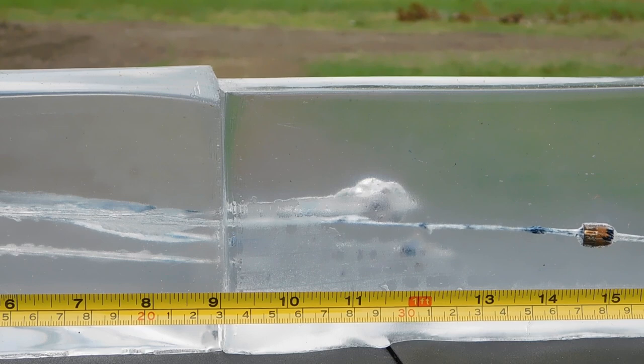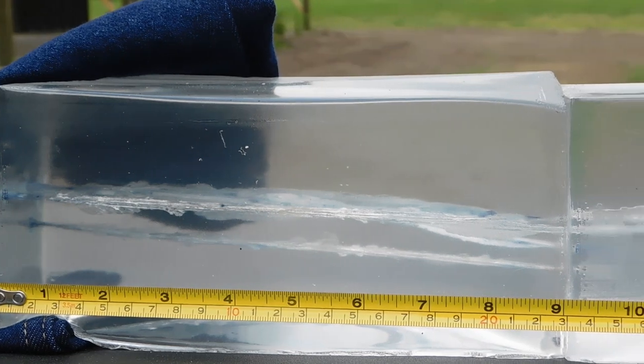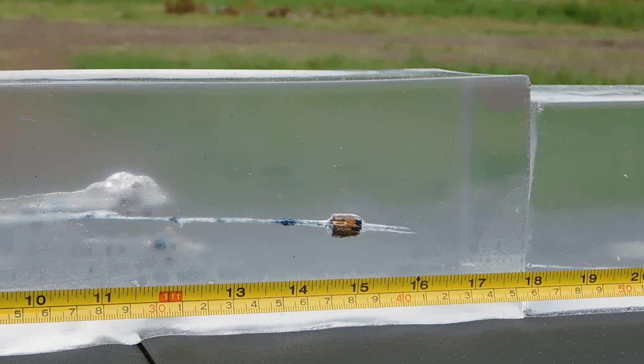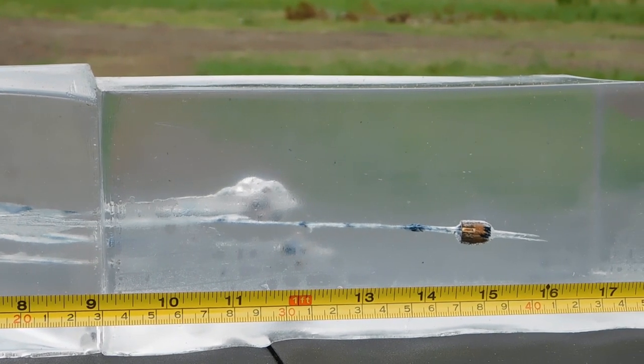Just looking at it from the side, we have some relatively impressive wound tracks from the four layers of denim. As you can see they penetrated, traversed the first nine inches — the first block — and went into the second. None of them went into the third backer block; all projectiles were stopped by the second. The shortest penetration is just one foot, we have a second projectile at about 12 and a half inches, and the third stopped at 15 and one quarter inches.